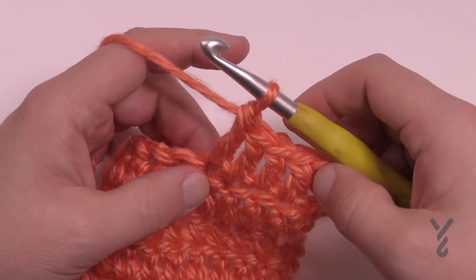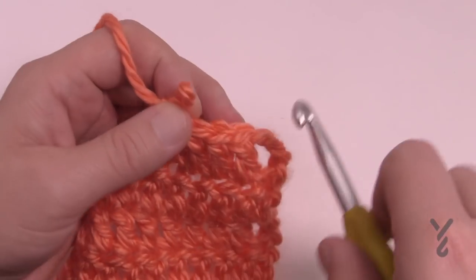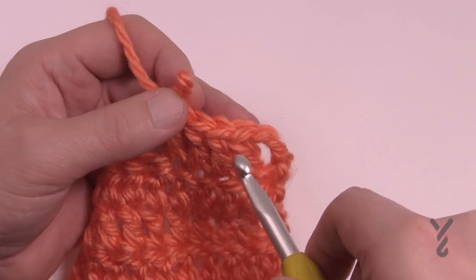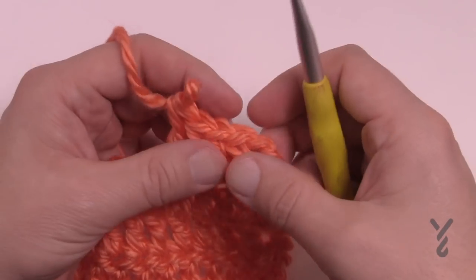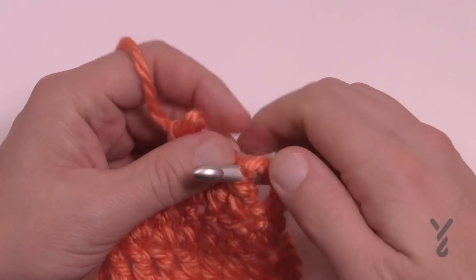Now that you have your four, we're gonna do the wrong side of the popcorn. On the right side, you go into the fourth one back from the front to the back, but on the wrong side you're gonna come from the back on that first one of the four.